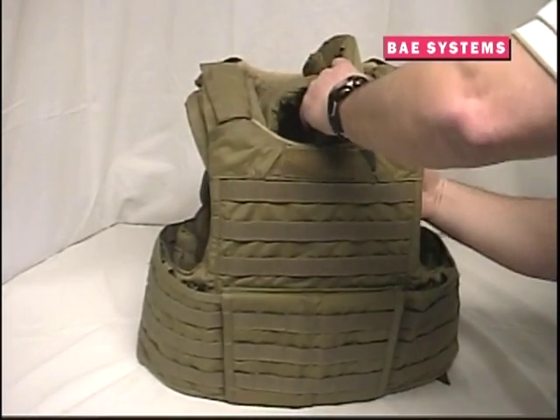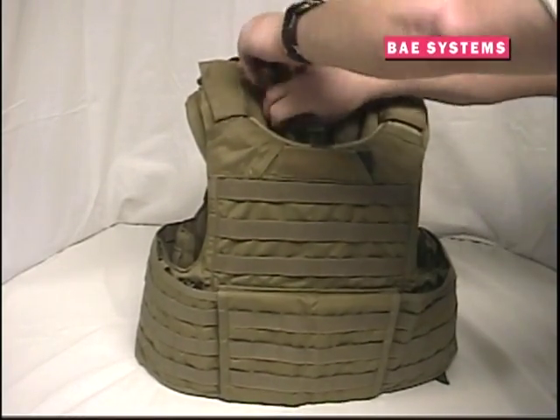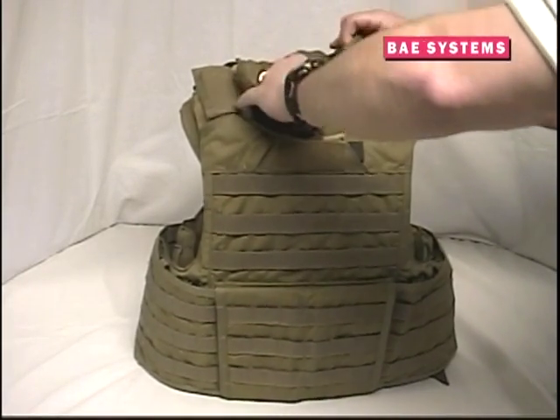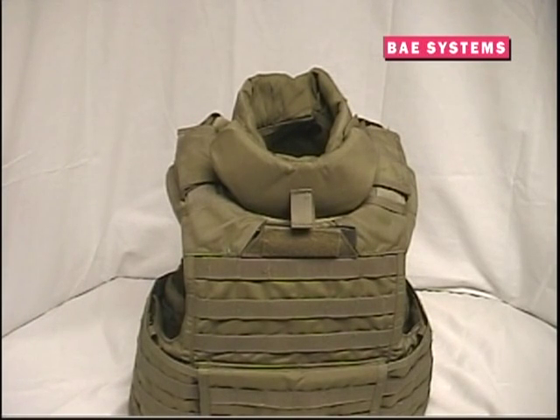The yoke and back collar pieces are then secured to the RBAV using hook and loop attachment. The yoke attaches to the loop on the inside of the RBAV front carrier, while the collar pieces attach to the hook on the underside of the shoulder pads. When installed, the modular collar armor system should appear as pictured.